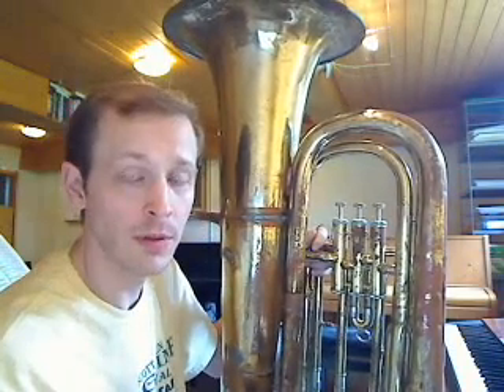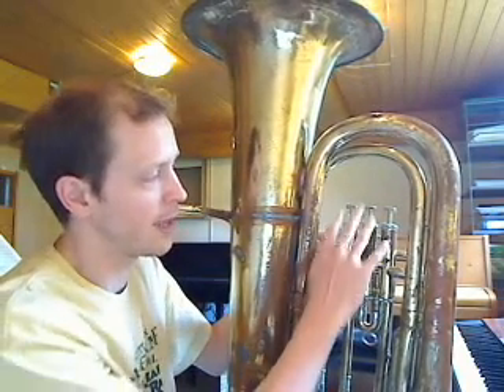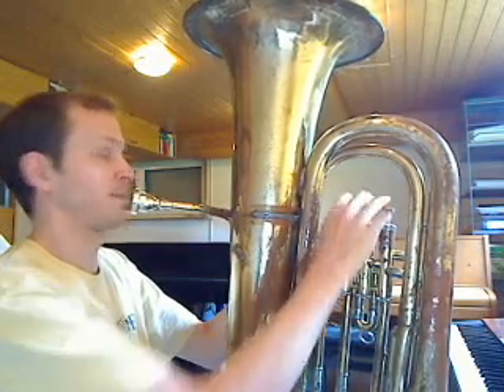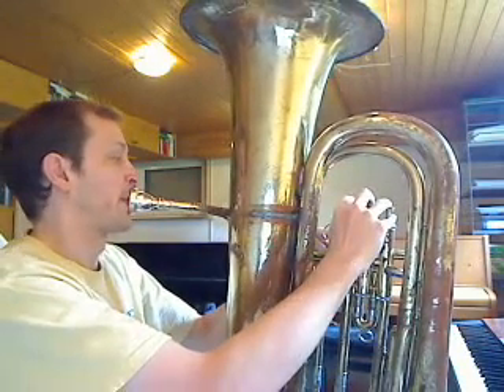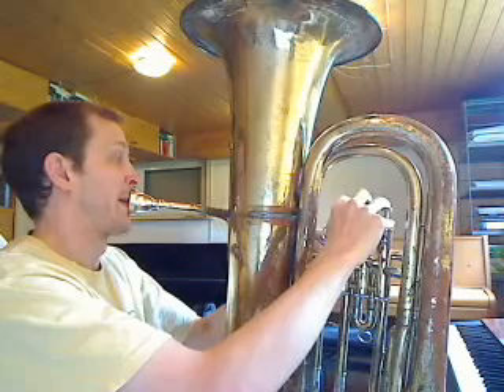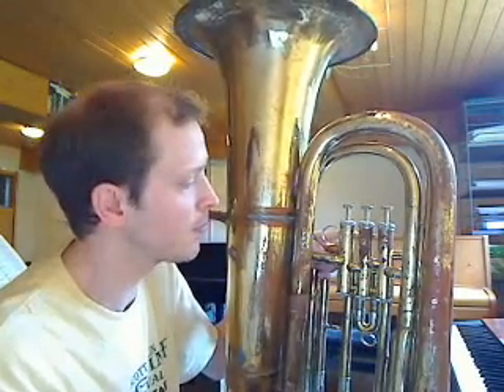So the first principle: the longer, the lower. The second principle: you get what you give. Now if we combine these, we get all the notes that a tuba can play. I'll buzz the lowest note and then work with the valves. Now I'll buzz the next highest note. And of course there are other notes that you can buzz as well, producing all the notes that a tuba or any other brass instrument can play. That's how a brass instrument with valves works.